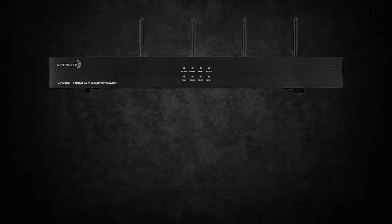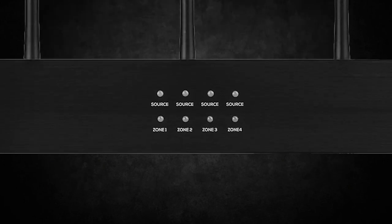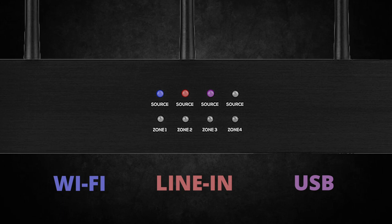Looking again at the WFA400, the front shows lights for source and power. The color of the LED will indicate what type of source it's detecting, for convenience sake.